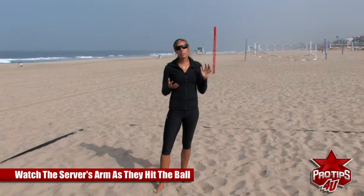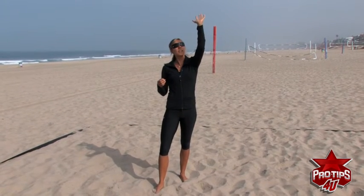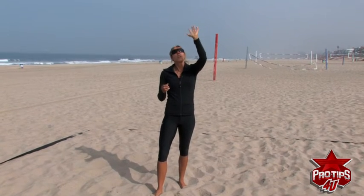A lot of servers give away the short serve by dropping their elbow a tad and coming under the ball. When I see that release from my server, I'm going to go ahead and release and get ready for the short serve.